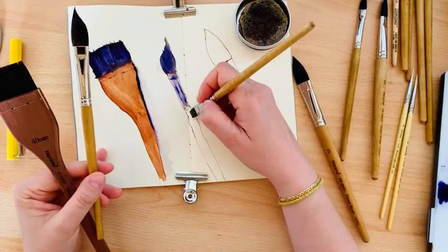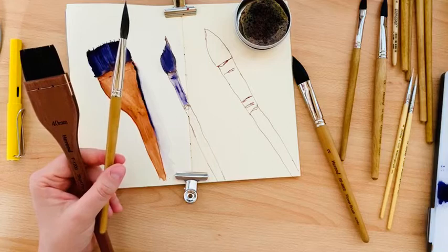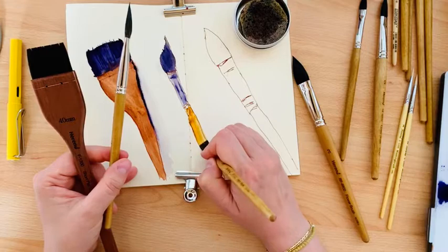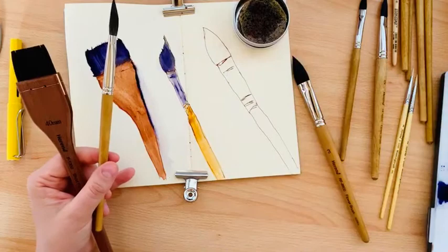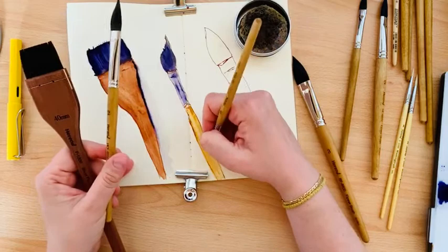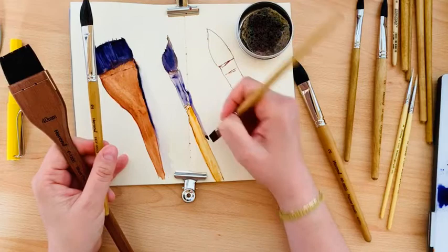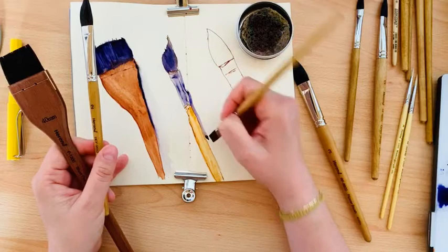This brush is not as dark, so we have to use something lighter — let's say raw sienna for this brush. Using only one single stroke I created the brush because I chose the right tool for this part. Let's add the shadow to our brush and let the colors flow.